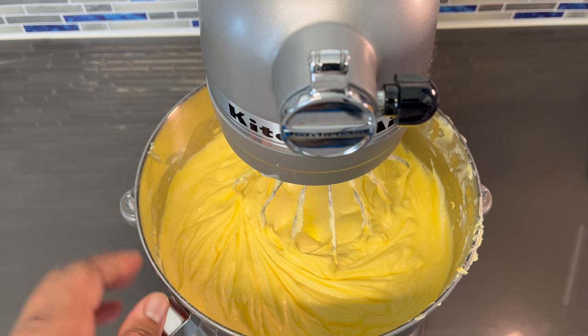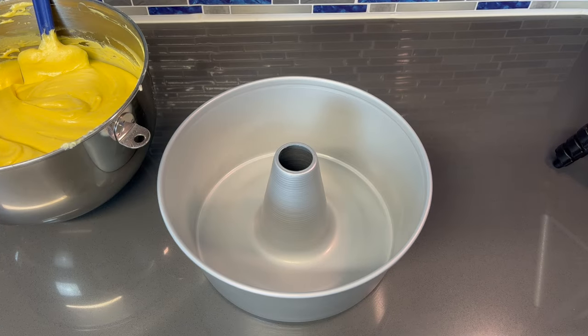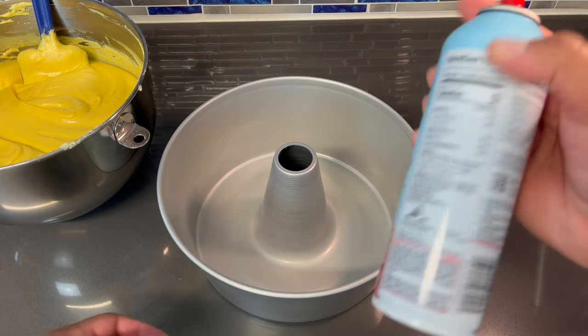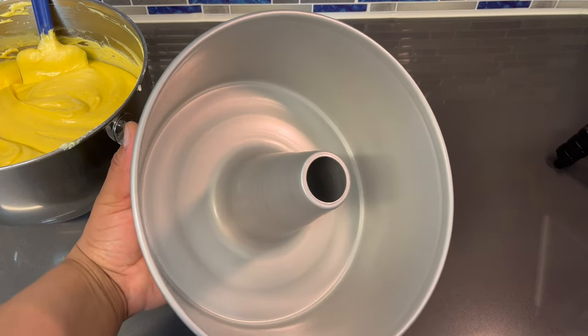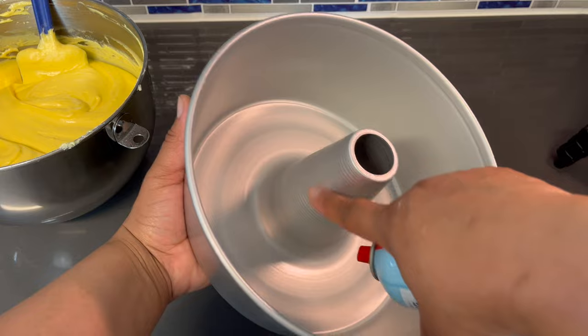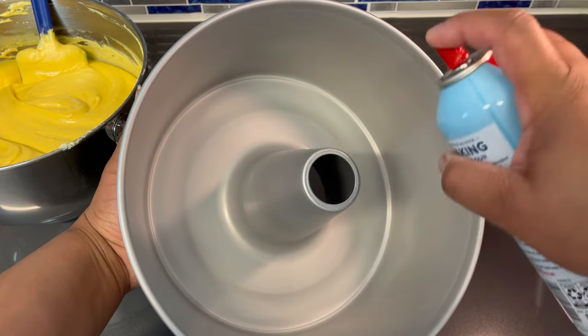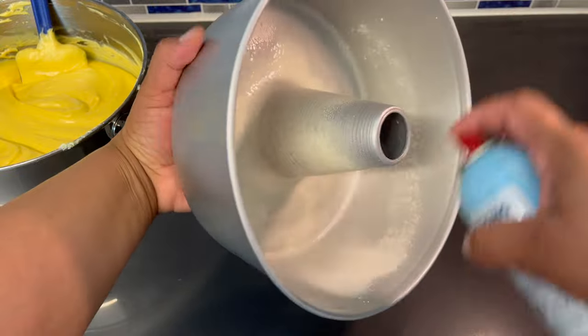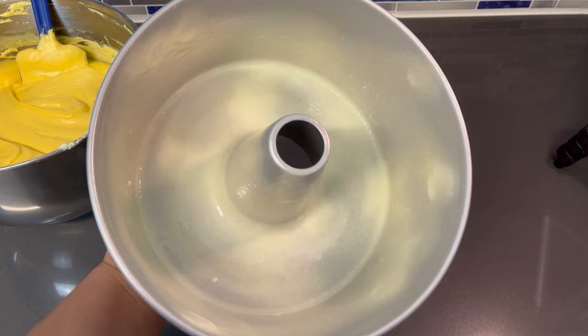I'm ready to put this into our tube pan, which I will be spraying with some baking spray. We have our tube pan and I'm going to go in with the baking spray. You want to make sure you definitely get the middle of this tube.